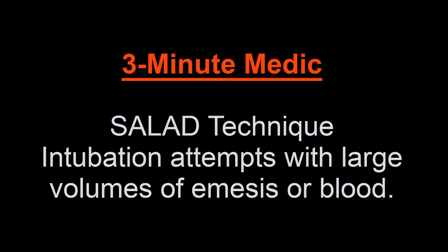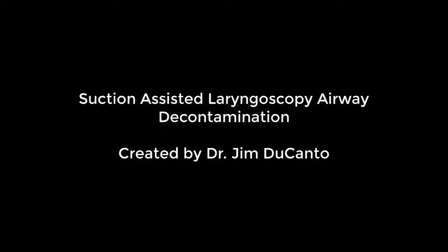Hello and welcome to 3-Minute Medic. This is Sean Halsman, paramedic and education guy. Today this is a quick video going over the SALAD technique, which is an intubation attempt when you have large amounts of stuff in the way.